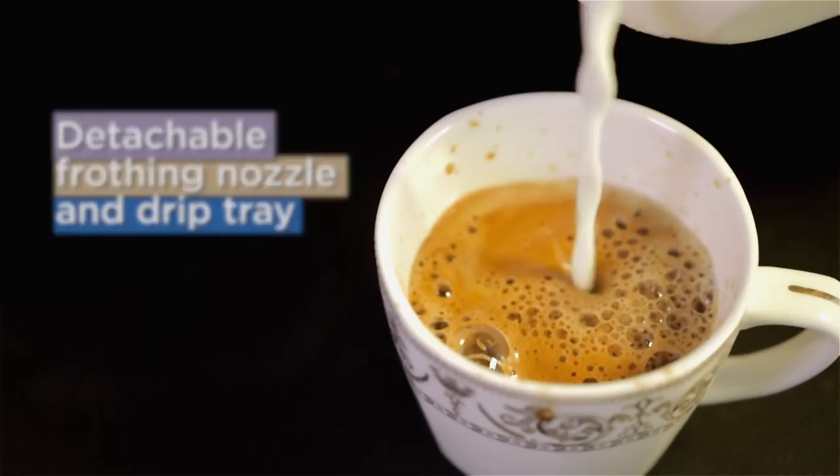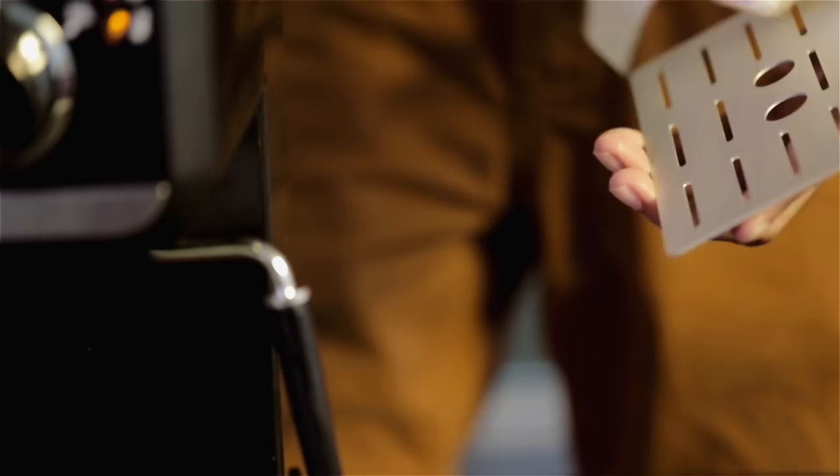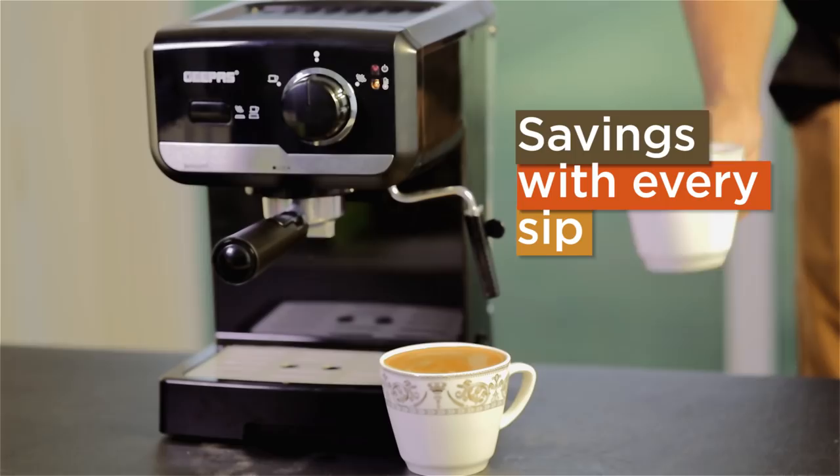What's more, the Jeepas Cappuccino Maker is easy to disassemble completely, and every part is machine washable, making cleanup just as easy as drinking up. The Jeepas Cappuccino Maker.